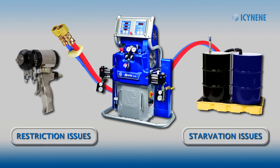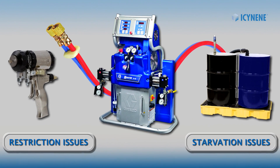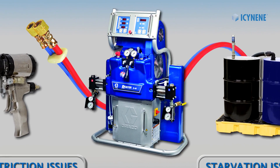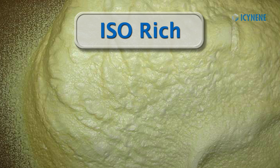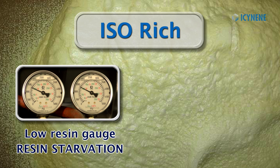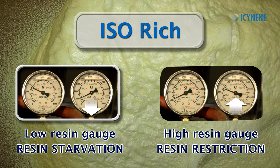Next, we will determine whether we have a starvation or restriction issue by checking the pressure gauge of the fault material. For example, if your foam is iso-rich and you are missing resin, a low resin gauge will indicate a resin starvation, while a high resin gauge will indicate a resin restriction.